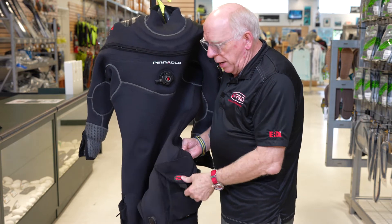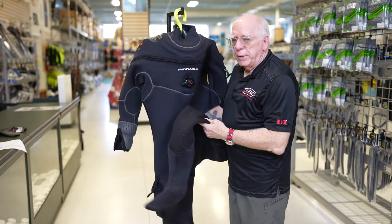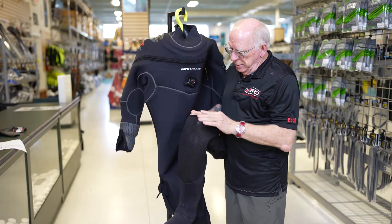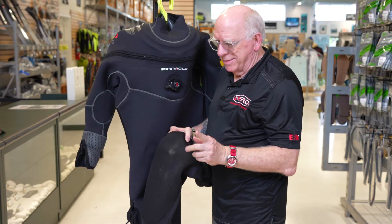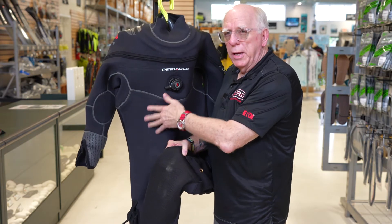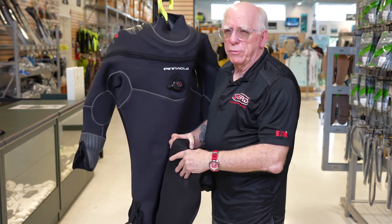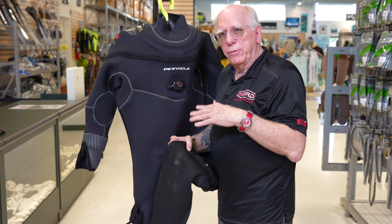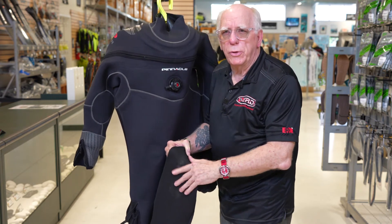The pockets are standard, which is a really super nice feature. Down here on the knees, these knees have an extra tough material on them — it's not the same as the smooth part of the suit. It's extra tough material so that if you happen to kneel, you won't tear your suit up.